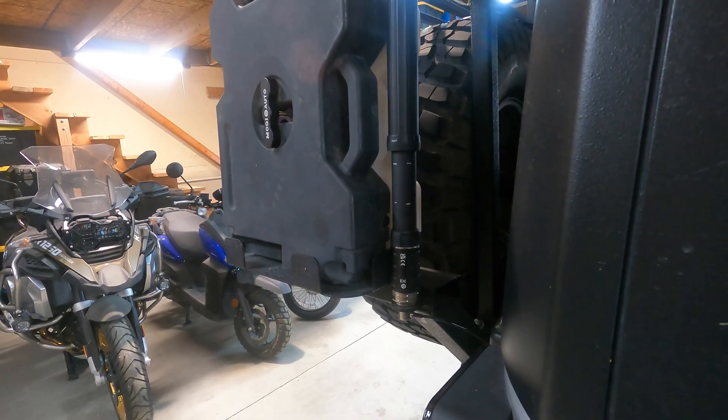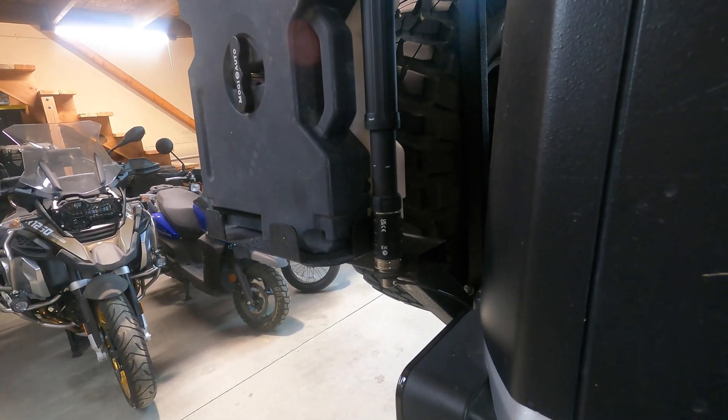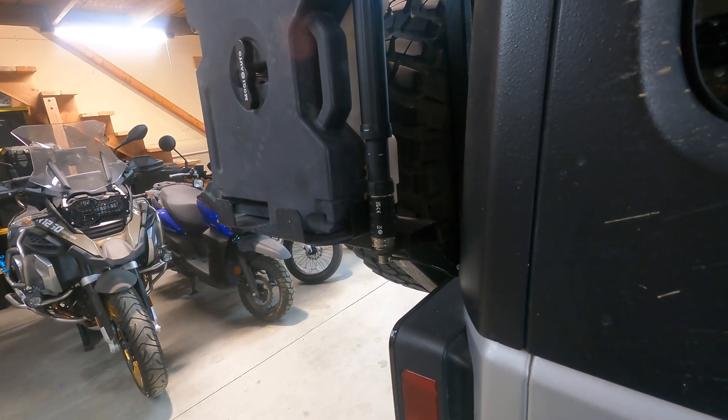I bought a Yaesu ATAS 120 antenna kind of sight unseen. I figured this thing would look badass on the back of my Jeep and it'll work really, really nice. I won't have to screw around with a bunch of stuff. I could do POTA, I could do mobile HF if I want, but I didn't realize that I needed something to go between the antenna and my ICOM IC705.